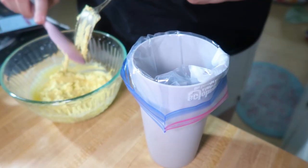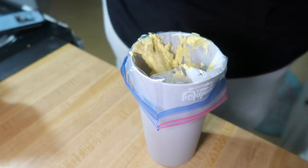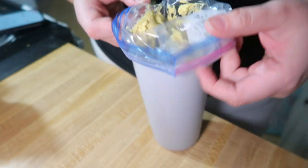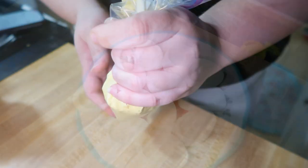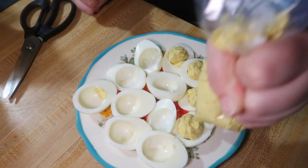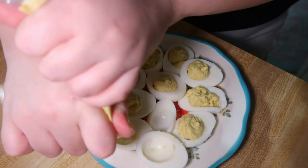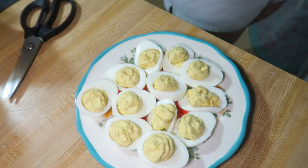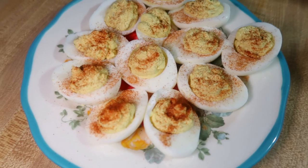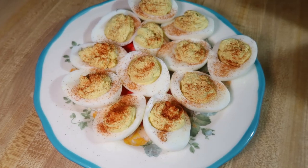I used to absolutely hate piping the filling into the deviled eggs, but then I figured out you could just put a ziploc bag inside of a cup — I'm not sure where I learned that tip, but it's the only way I do it now. Put the ziploc bag in there, fill it up with the filling, and then use it like a piping bag: cut off the tip and fill all of your deviled eggs. Then just sprinkle them with some paprika and that's it. We don't like relish in them, but the little bit of hot sauce and Worcestershire gives them a lot of flavor.